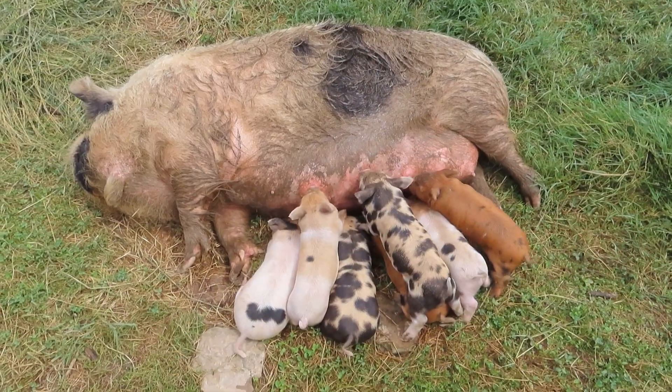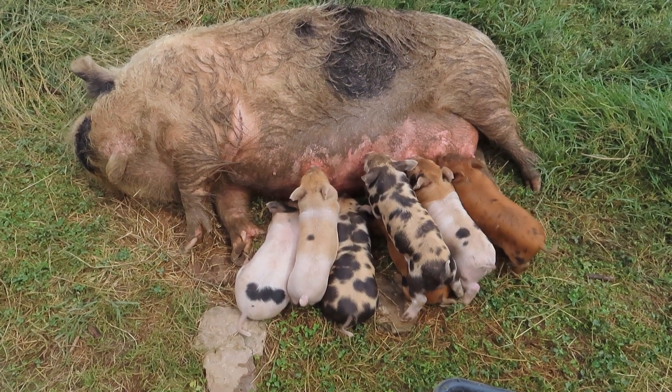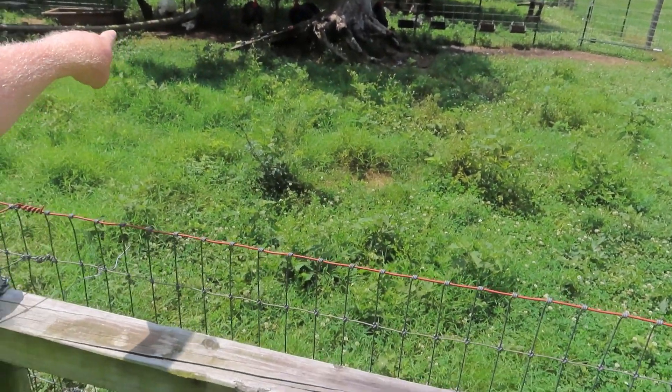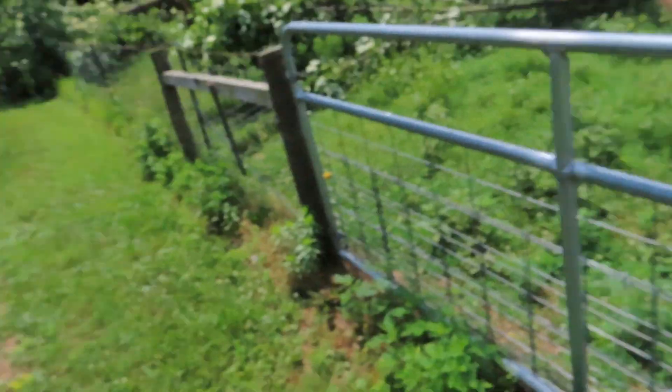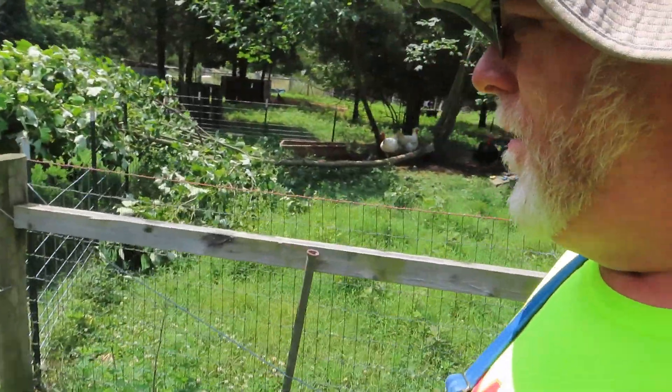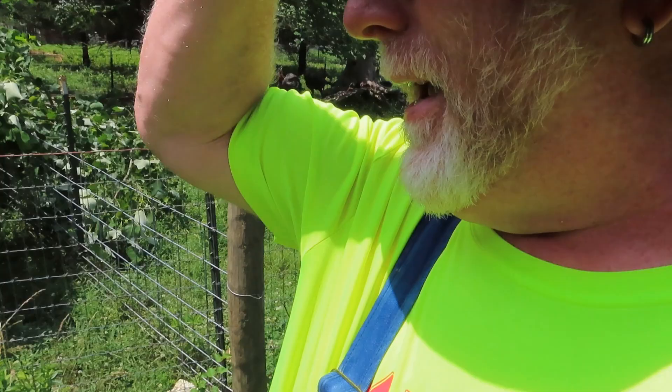The pigs were bothering me a lot and wouldn't let me work, so I moved them over into their second pen which is over yonder. Alright, it's tree-cutting time. Two trees have fallen recently. This one fell in the turkey pen — it actually makes a pretty good roost. I've seen them roosting on it, so I'll probably leave a piece of it in there, but I got to cut it off this fence. And this big one fell on the hog fence.